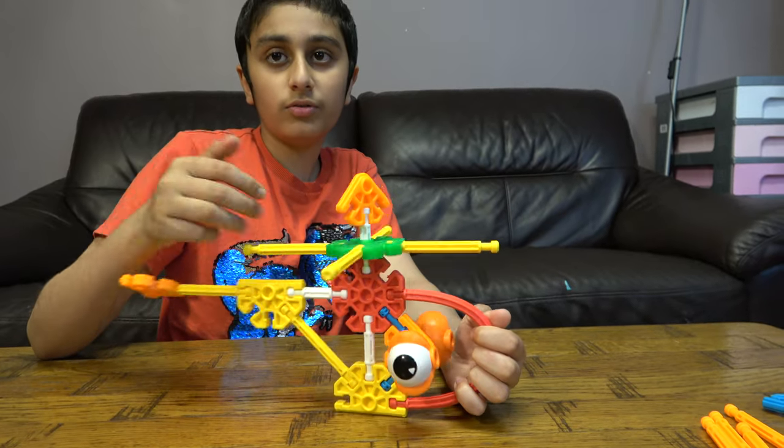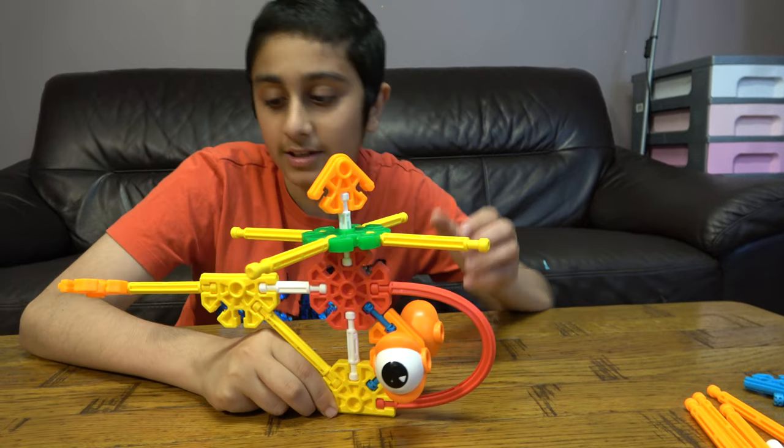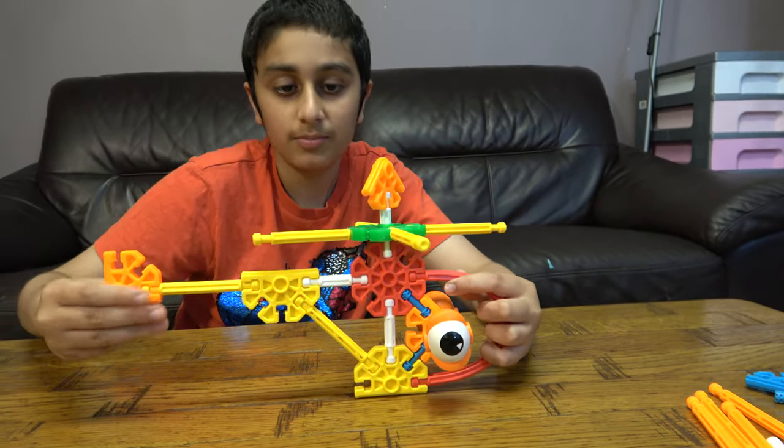Also guys, I make these on my short videos so make sure to check them out. I hope you guys like it, subscribe to my channel, and bye guys.